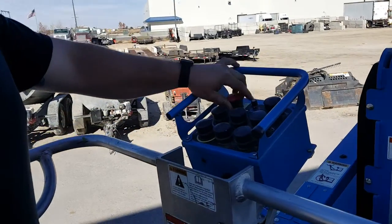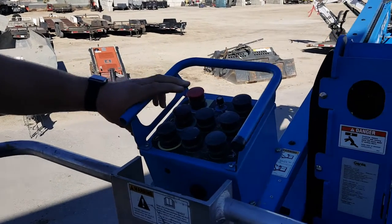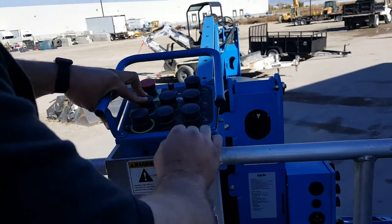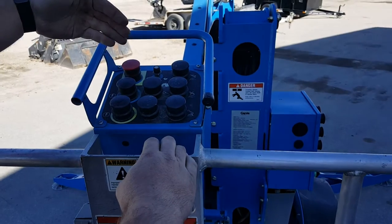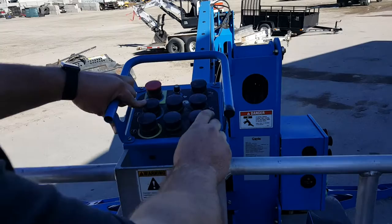Then there's going to be a stop button up here. Go ahead and pull that one out. Same thing — you have a blue button here, and then you'll get your functions based on hitting the blue; you'll go whichever way the blue arrow goes for each of the different options.